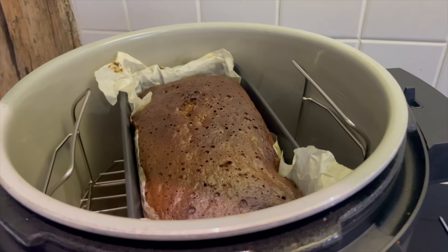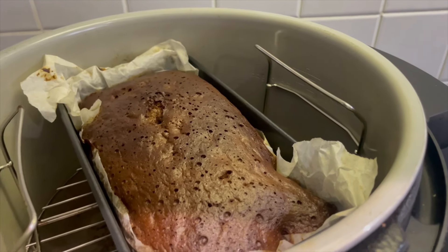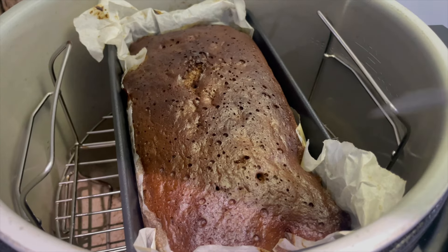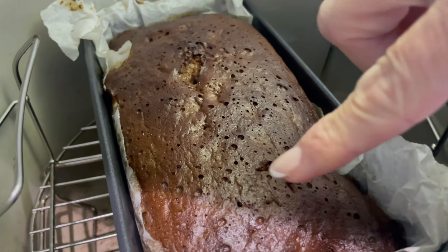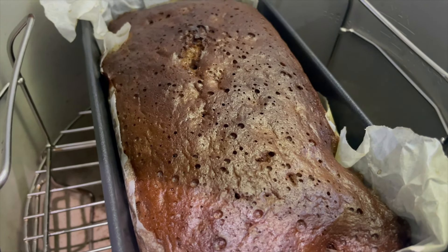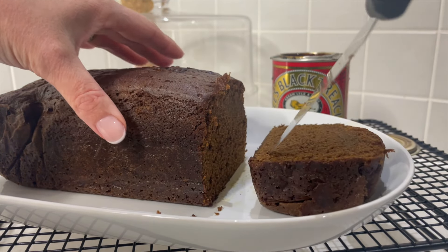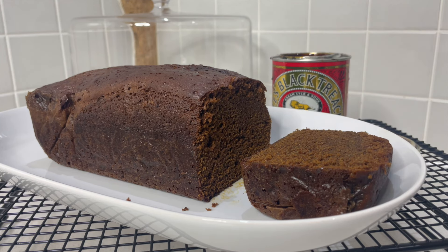I covered it with foil about five minutes ago and I've just had another check — five minutes remaining, so this is at 25 minutes. I've used my skewer and can't find any wet sections in the middle, and it looks lovely and aerated and pretty bouncy. You'll notice that on steam bake you get a shine on the top. This looks cooked, so let's get it out. It's cooled down nicely — let's cut a slice and have a look inside. It feels so light and springy — look at that, really really moist and it smells incredible.